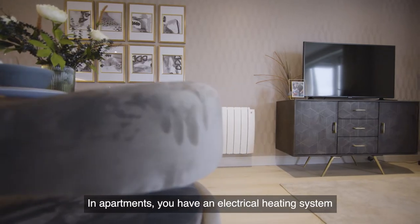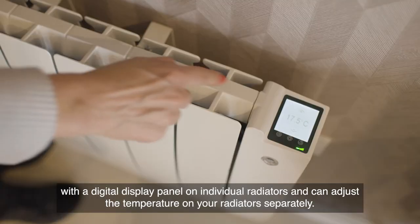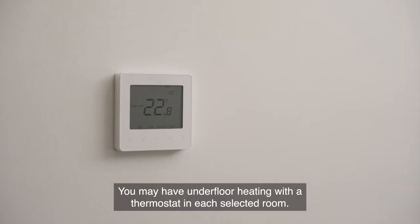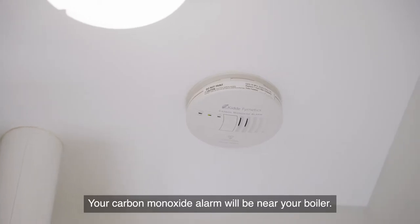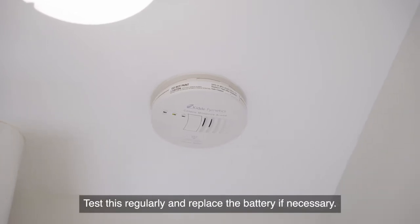In apartments, you have an electrical heating system with a digital display panel on individual radiators and can adjust the temperature on your radiators separately. You may have underfloor heating with a thermostat in each selected room. Your carbon monoxide alarm will be near your boiler — test this regularly and replace the battery if necessary.